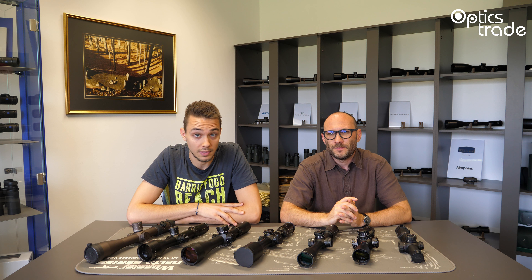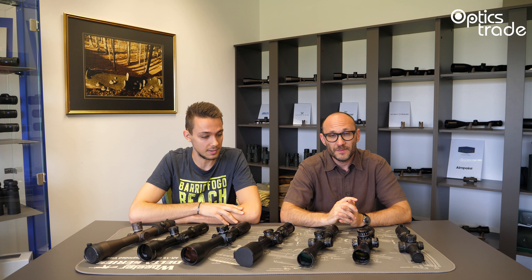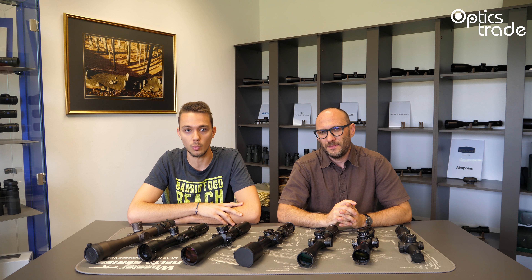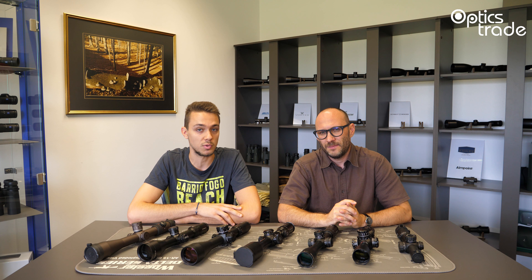We are at the end of this episode. If you have any additional questions regarding mil-mil tactical rifle scopes, feel free to write us an email, subscribe to our channel, and don't forget to leave a comment below. Take care until next time. Bye.